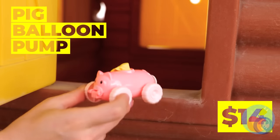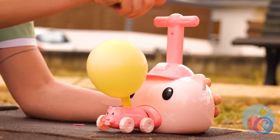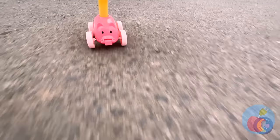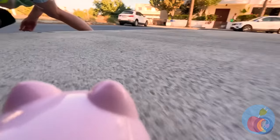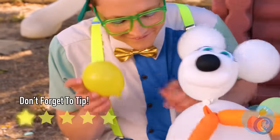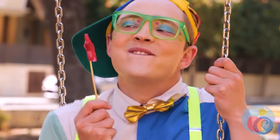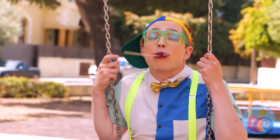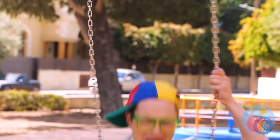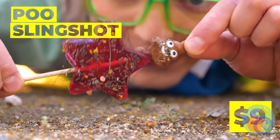Look! This little piggy's got a balloon! Let's help him blow it up! This little piggy's got a need for speed! Our balloon delivery service is going great! Ooh, cherry! Wait, no! We lose more good lollipops this way! Well, at least it made a new friend!